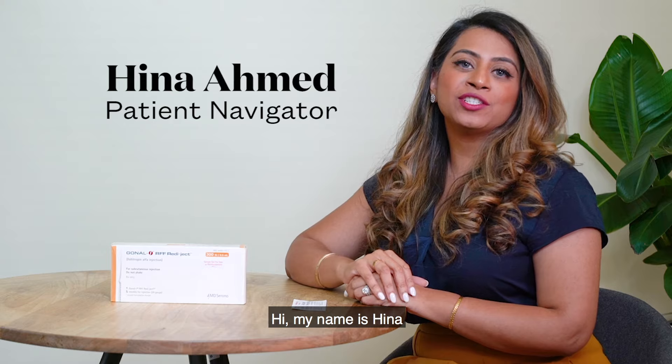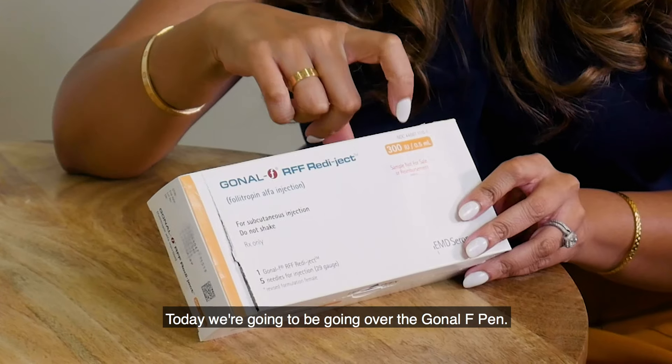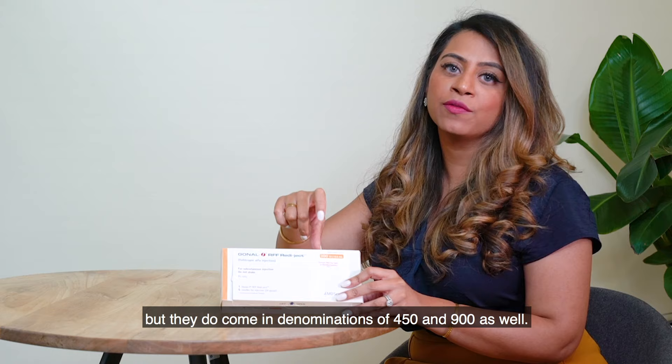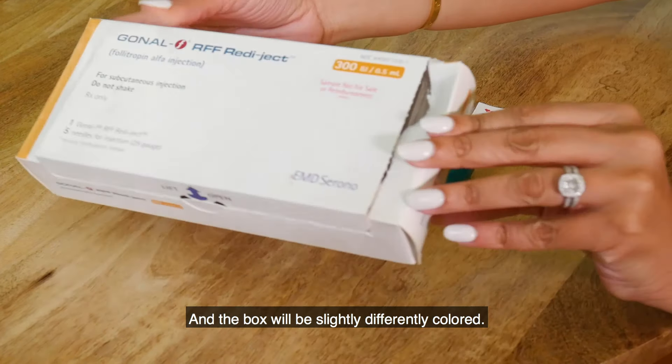Hi, my name is Hina and I'm the patient navigator at KindBody. Today we're going to be going over the Gonal-F pen. Each pen has a different denomination — this one happens to be 300, but they do come in denominations of 450 and 900 as well, and the box will be slightly differently colored.